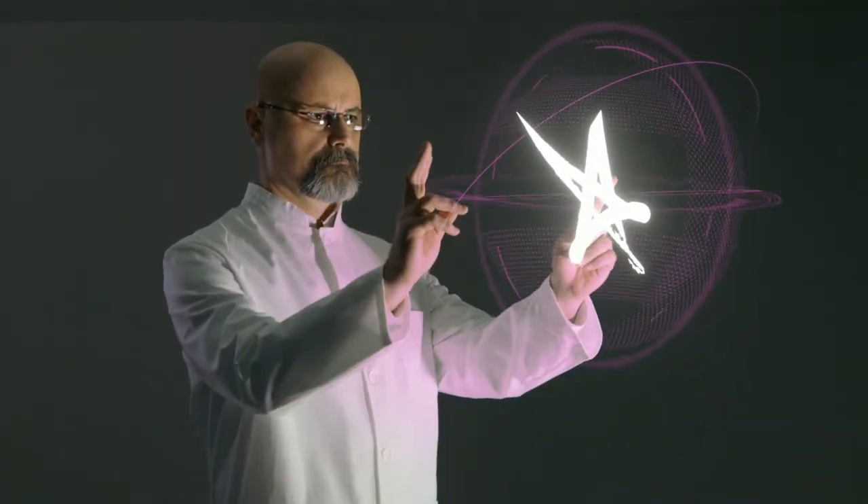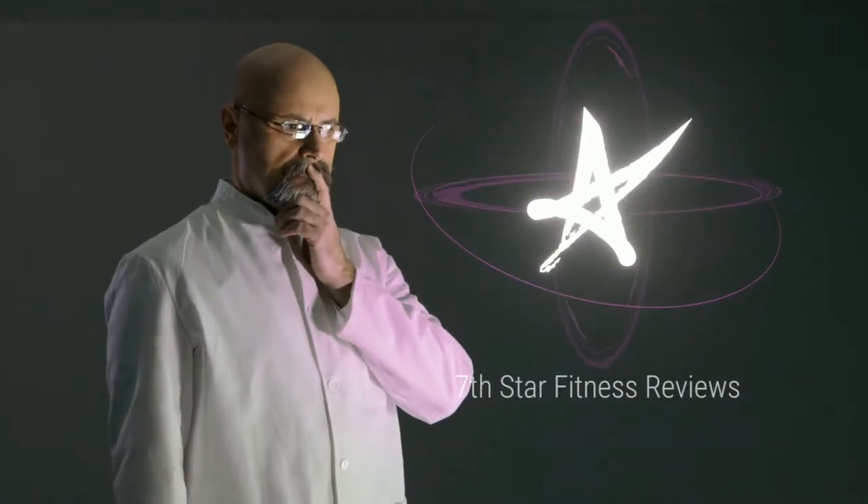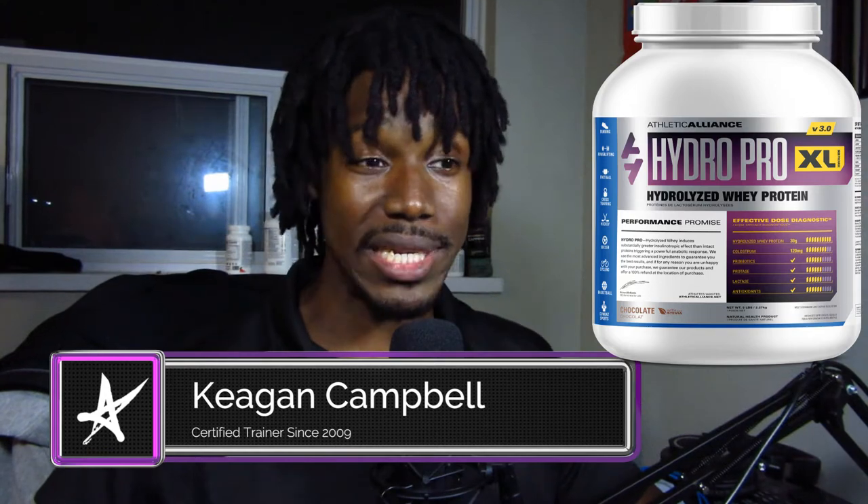Today we're talking about a protein that is actually okay for a lot of lactose intolerant people. What's up YouTube? Welcome back to 7 Star Fitness. My name is Keegan and today we're doing a review of Athletic Alliance's Hydro Pro Hydrolyzed Protein.